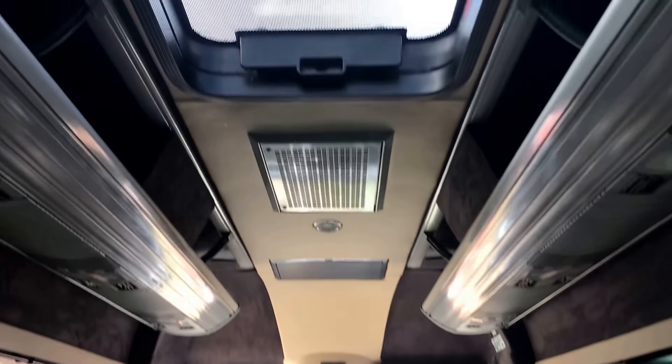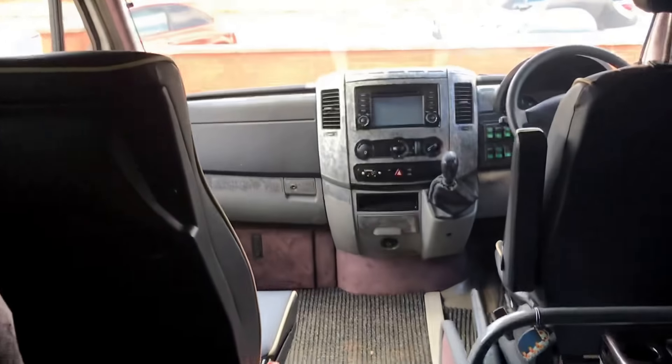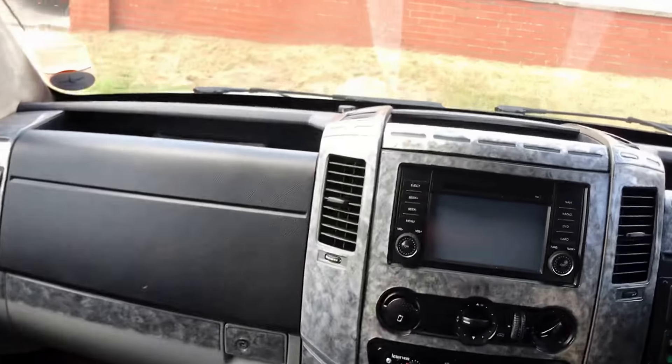It's a very, very nice environment in here actually. I'll just start the vehicle up and show you that the air conditioning system operates fine, and some of the strip lighting.